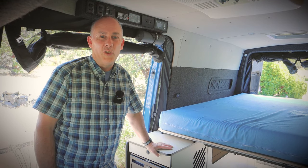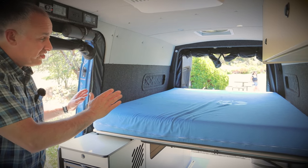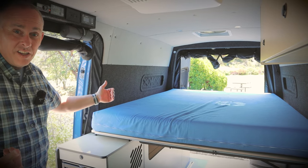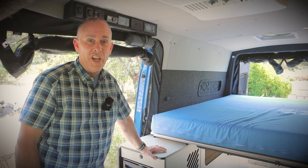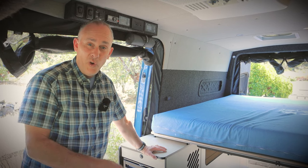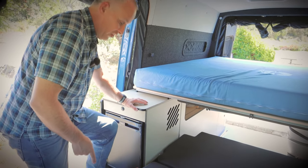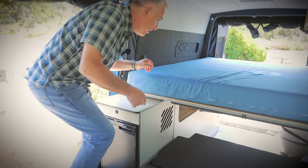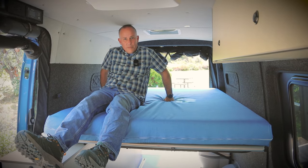Now let's talk about the queen bed. This is a true queen-size bed — 60 inches wide, 80 inches long — not one of those short beds that a lot of the other builders put in that go side to side. So you don't have to step on your friends downstairs. We put this handy little step here to help you get right into bed. And as you can see, I can sit straight up.